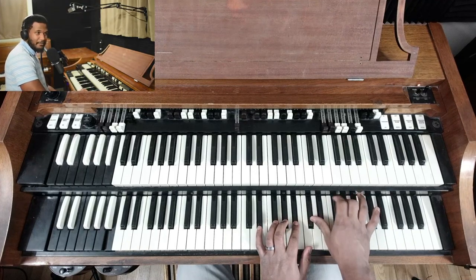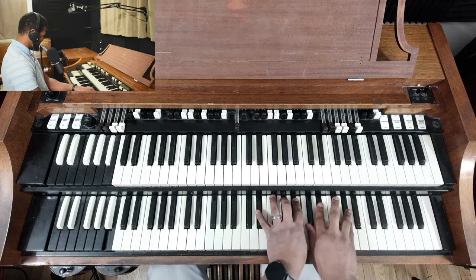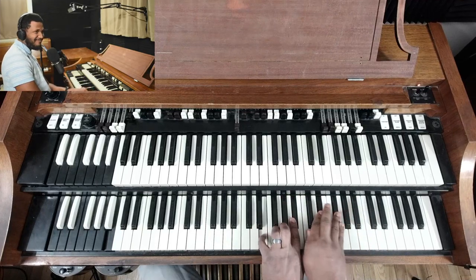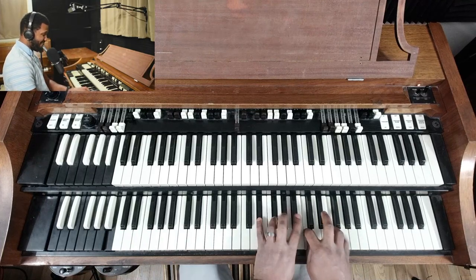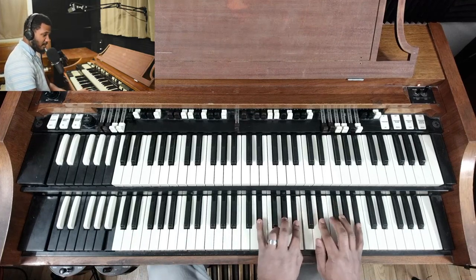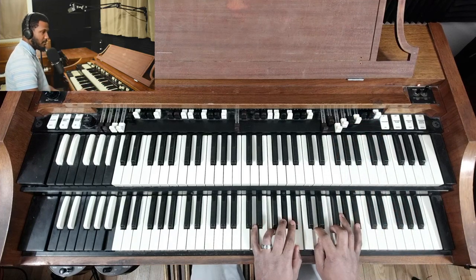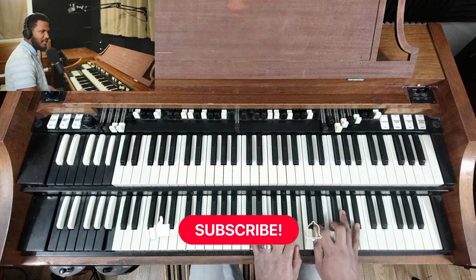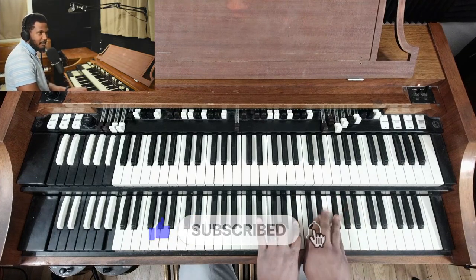Yo, what's going on everybody? Today we're just going to jump right into it. I'm going to show how I transition, how I change my drawbar settings while playing, and what I use these particular drawbar settings for.